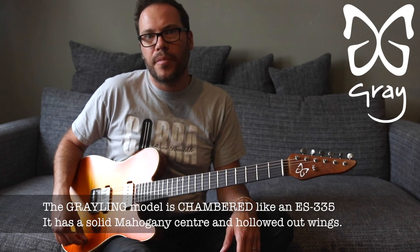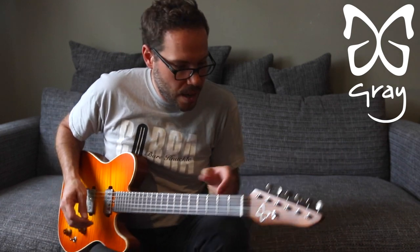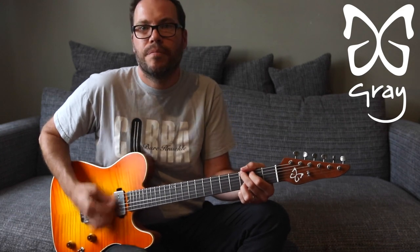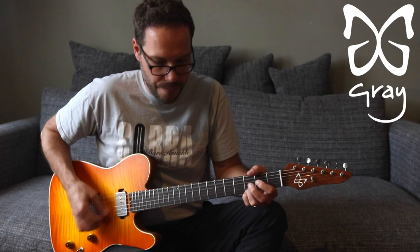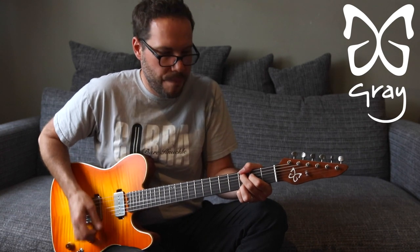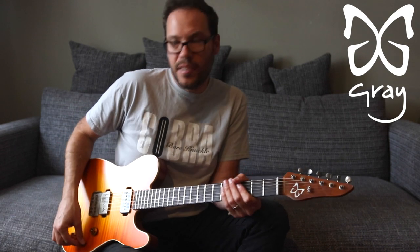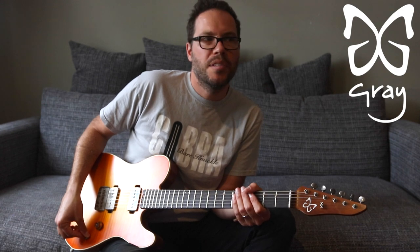If I turn the Sidecar on again and play something familiar-sounding with the bridge pickup — here's the Sidecar going back on. Same thing with both pickups on at once, and the reverse-wound reverse-polarity thing is definitely noticeable with a bit of gain. Here's the bridge pickup on its own, and then in the middle — a bit quieter, quite nice.